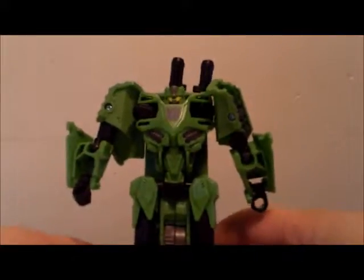No articulation at the waist. Well, there is a slight swivel here, but it doesn't work too well unless you unpop the gut, which I don't like to do. Ball jointed hips, knees do bend, there is a swivel above them, and yeah, you do have foot articulation, but it's very loose. Plus it doesn't amount to much since it's hard to get him to stand.